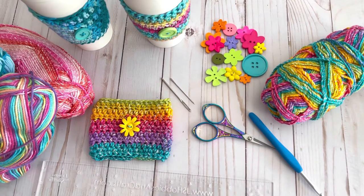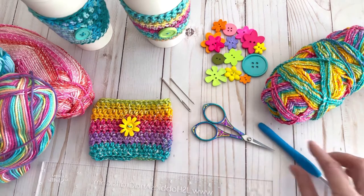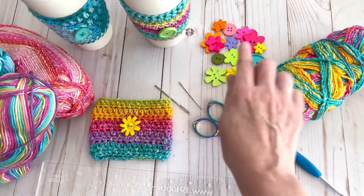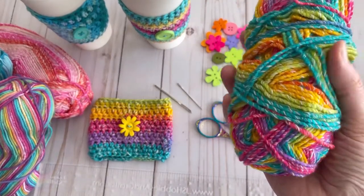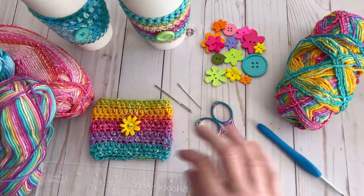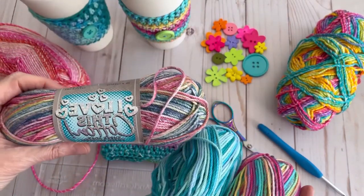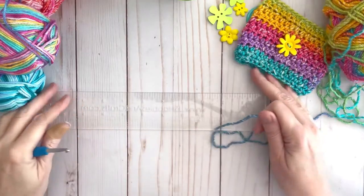The materials you'll need are a ruler, a five millimeter H crochet hook, a pair of scissors, a yarn needle, a smaller needle to sew on your button, buttons of course, and some yarn. This is a cotton and acrylic blend — Ice Cream Yarns from Hobby Lobby in the color Rainbow. I also like to use 100% cotton yarn from Hobby Lobby; it works up really well.